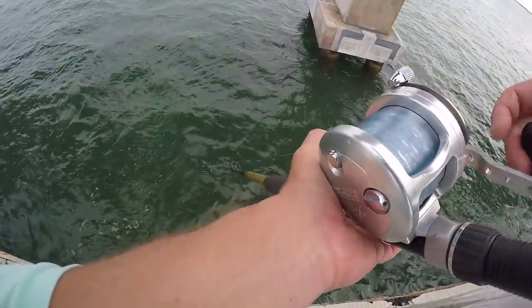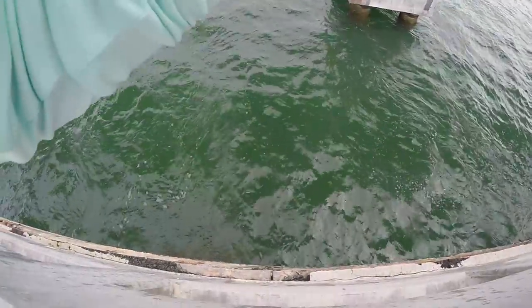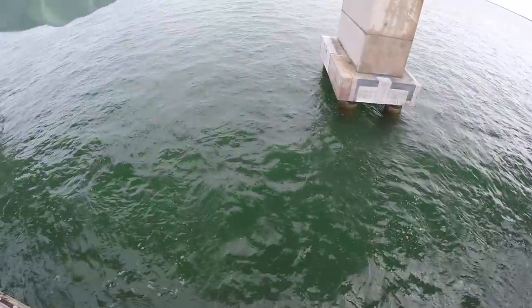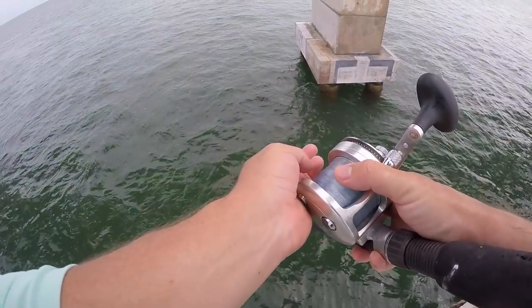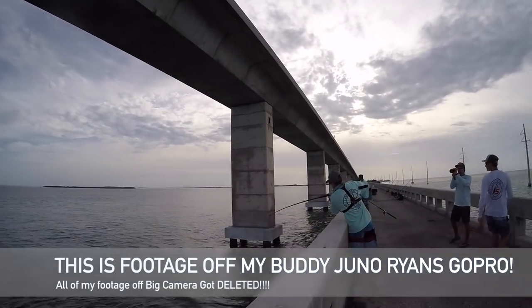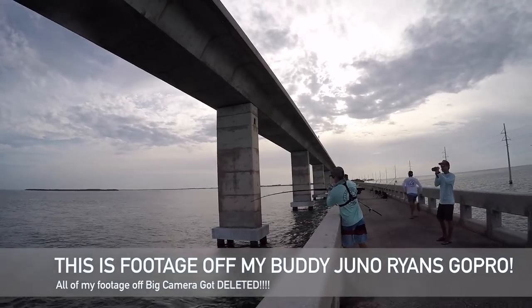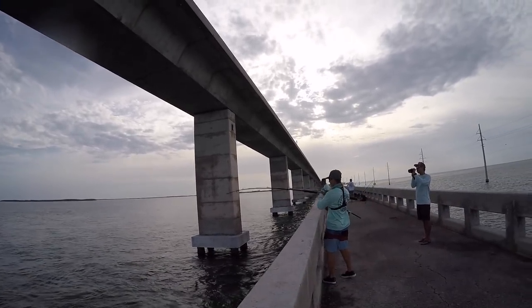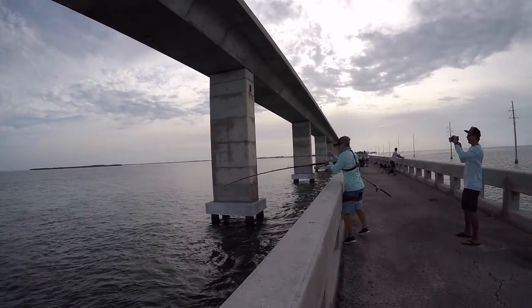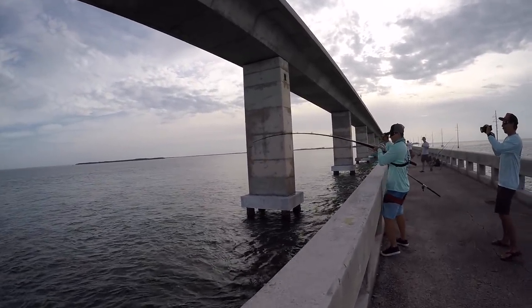Pitch it right next to that piling over there. Just like that. Victor just hooked up — let's go walk back. There you go.